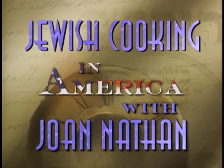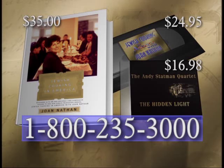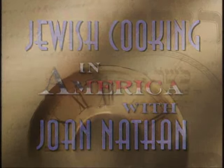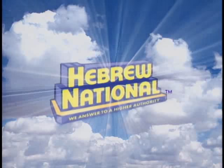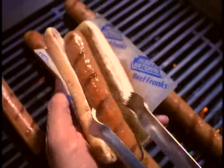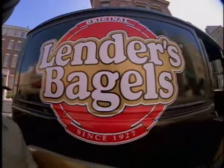To learn more about Jewish Cooking in America with Joan Nathan, visit us online at www.pbs.org. Companion products including Joan Nathan's updated cookbook, a CD of the music score, and a two-hour video of series highlights and recipes are available by calling 1-800-235-3000. Jewish Cooking in America with Joan Nathan is made possible by the Joseph S. and Diane H. Steinberg Charitable Trust, and by Hebrew National, proud sponsors since 1905, and by Lenders Bagels.